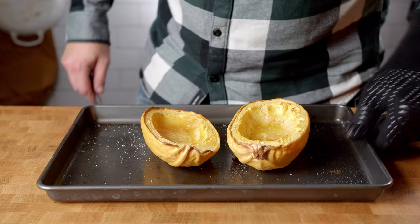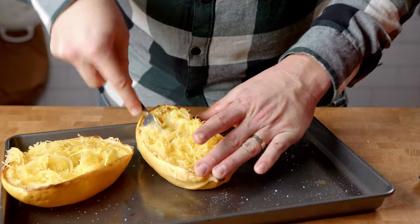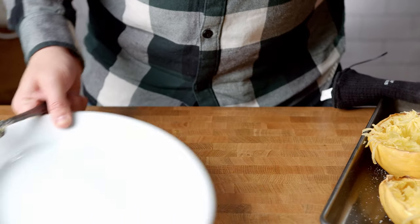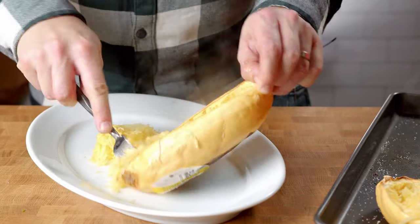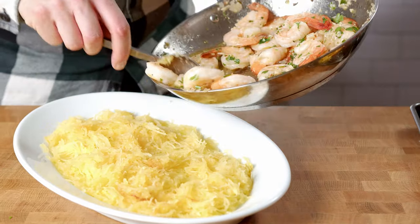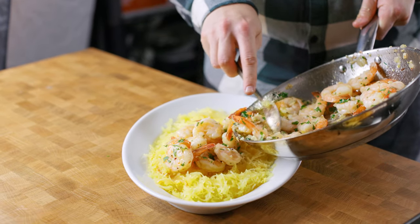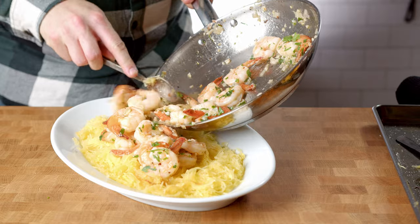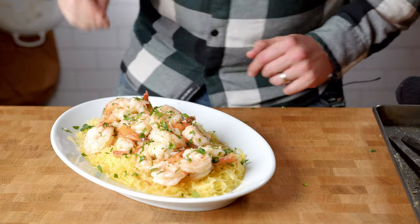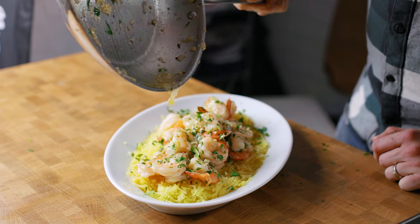By now your spaghetti squash should be done, so take it out of the oven. You'll know it's done when you can poke it with a fork and there's little to no resistance. Use a fork to shred it up and let it soak in the remaining butter. Then pour it out onto a plate and top it off with your shrimp. If you want, pour out some of that remaining scampi sauce and sprinkle a little more parsley on top.